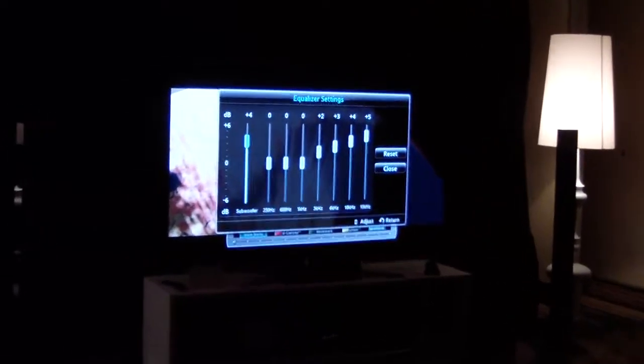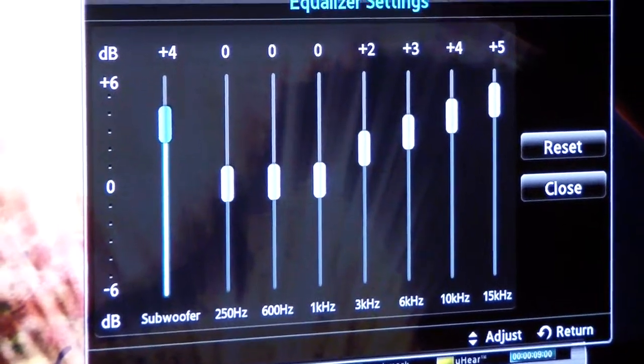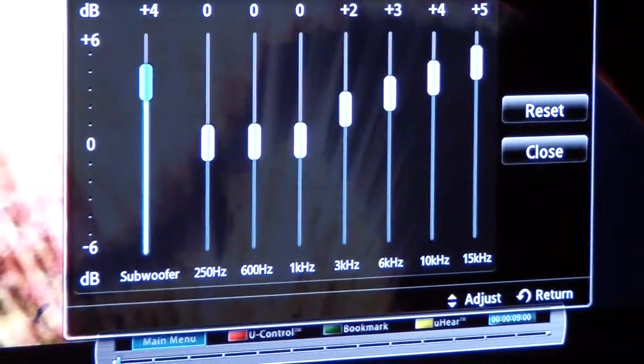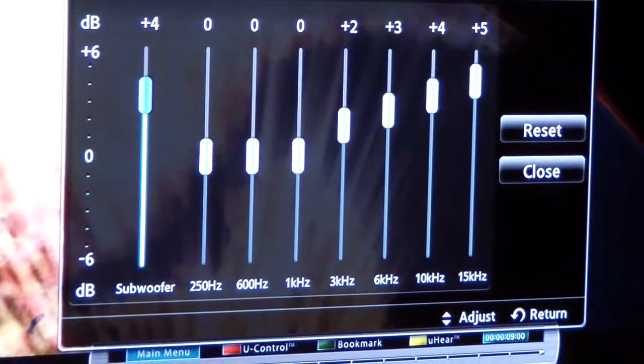Most home theater — in fact, in 2011, I don't think you saw a home theater package that offers any sort of even a bass and treble control. We have a full 7-band equalizer — maybe it's a 7-band equalizer — built into pretty much all our home theater packages.